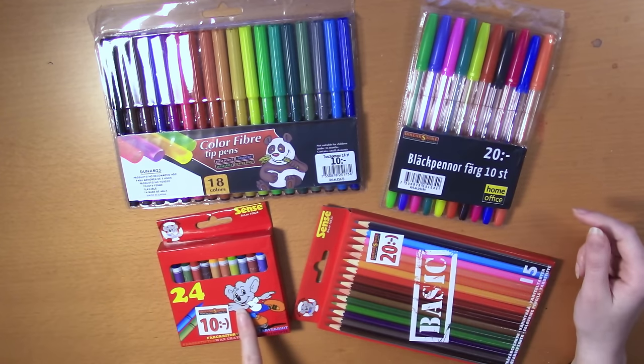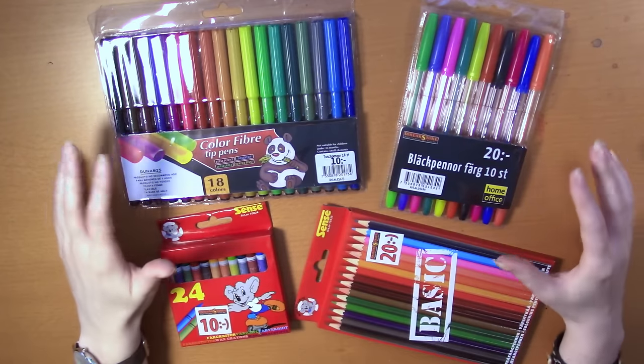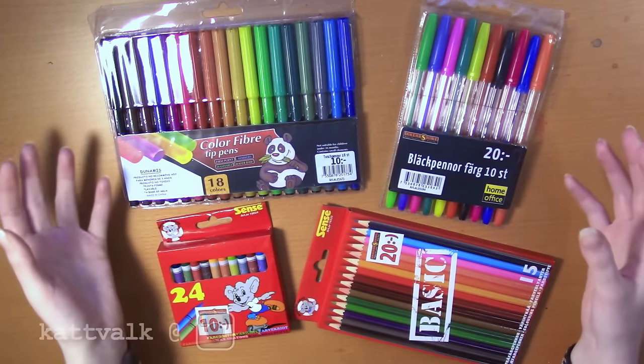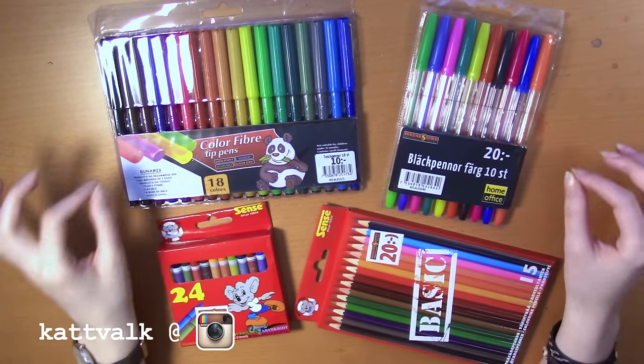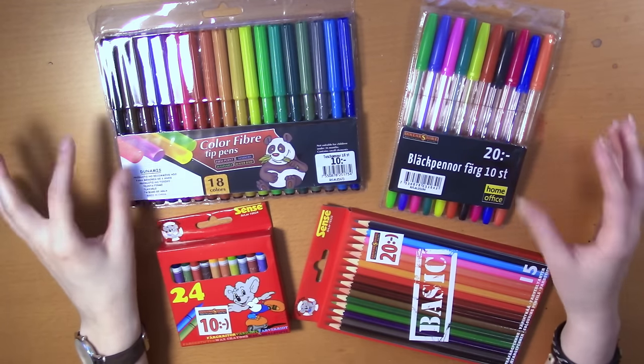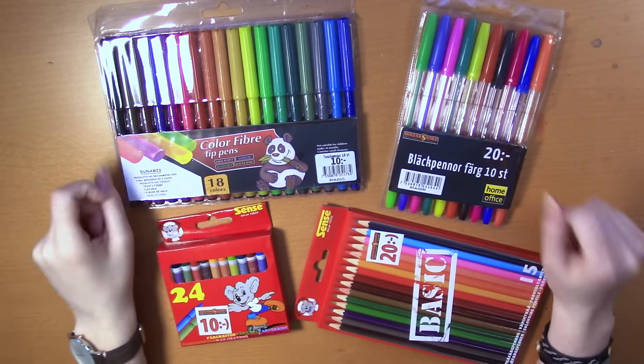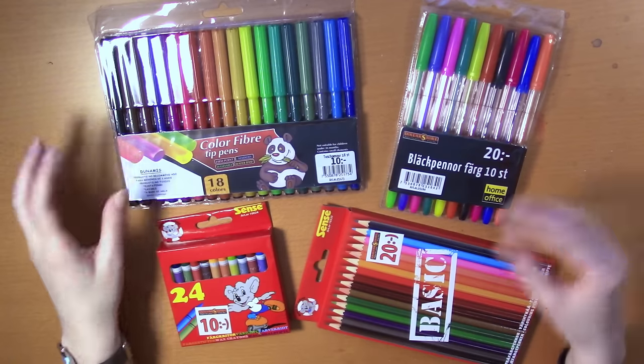I got some water-based fine-tipped markers for about one dollar, colored ballpoint pens for about two dollars, wax crayons for about one dollar, and colored pencils for about two dollars. I asked you on Instagram — please go follow me there, I'm Catwalk there as well — I post lots of work-in-progress pictures and all kinds of artsy stuff, and cats.